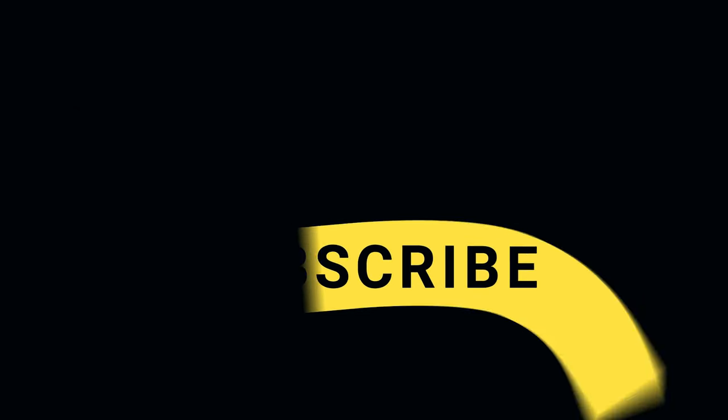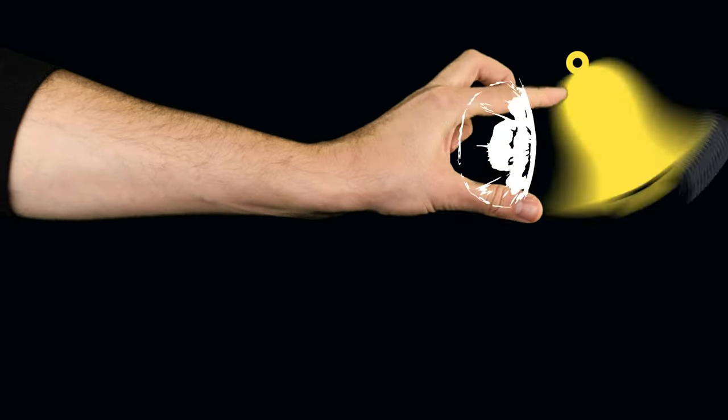If you enjoyed this video, be sure to hit the like button and subscribe to the channel. There will be plenty of interesting content here.